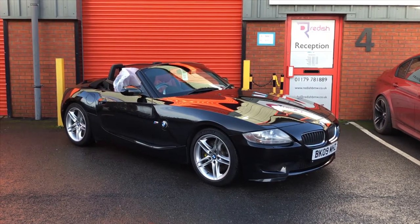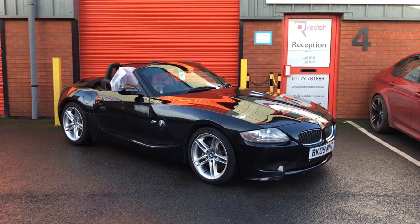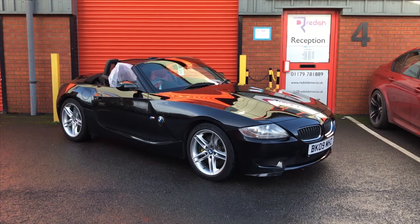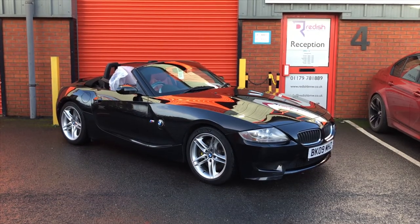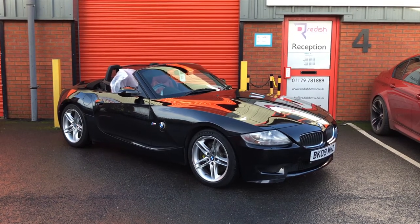So if you need your roof motor relocated or revived — say it's not working like this car — we can normally solve that and at the same time relocate it into the boot in a nice tidy manner like the video you've just watched. Give us a call at Reedish Motorsport and we'll be happy to advise you.